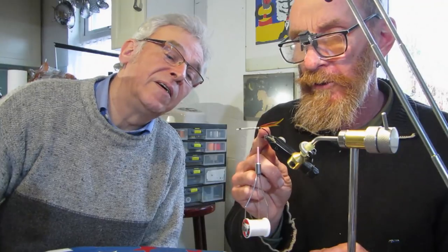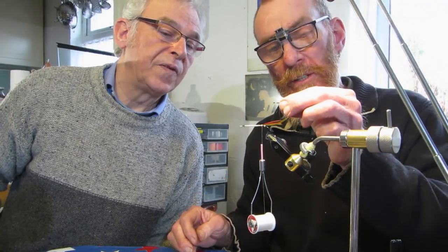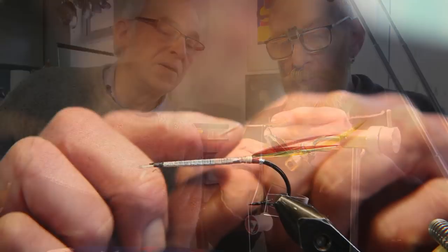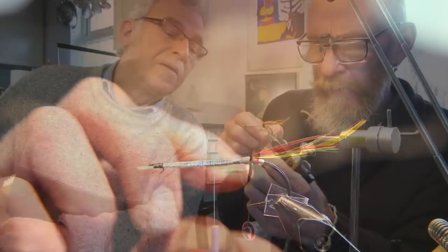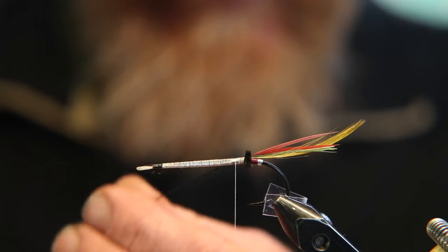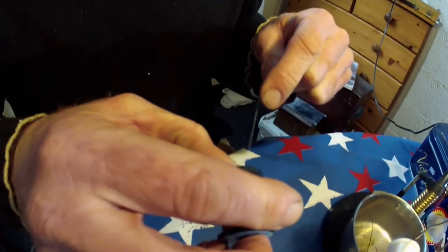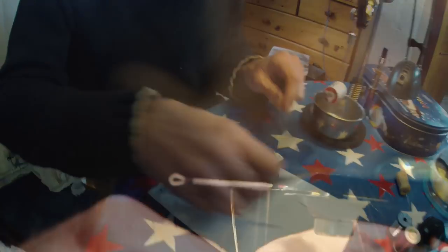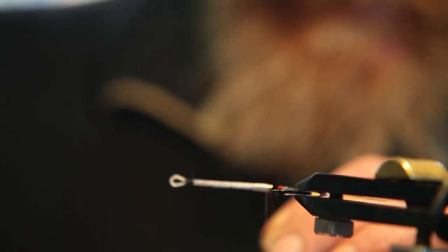I've waxed the thread and put a waxed base down here to take the ostrich herl. You strip off a tying-in point there and trim it, then tie that in and catch it in. Tie in some oval gold tinsel, keeping it on the back. That goes as a ribbing sort of over this body section — or over the whole thing eventually?